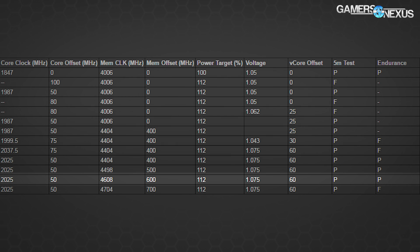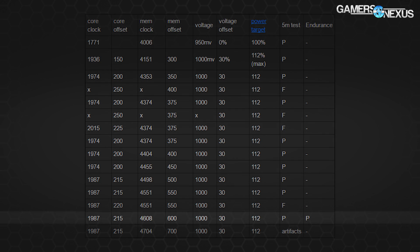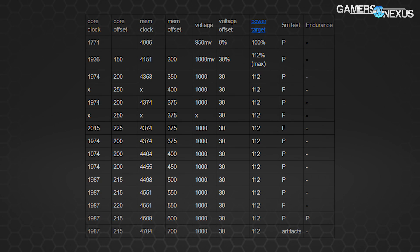On the Founders Edition card — from our FE review when it first launched — we were able to hit the very same 4608 MHz memory clock, which makes sense since they're basically the same hardware. However, we had a slightly lower 1987 MHz core clock. Some of that difference can be chalked up to the silicon lottery, and some attributed to superior cooling on the EVGA card, which helps stabilize the clock rate over time.